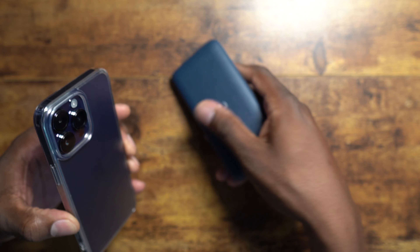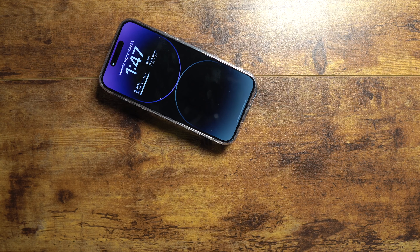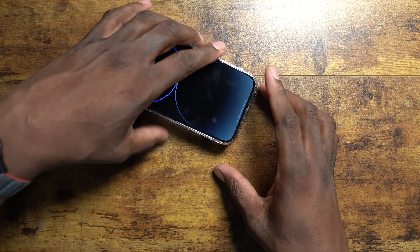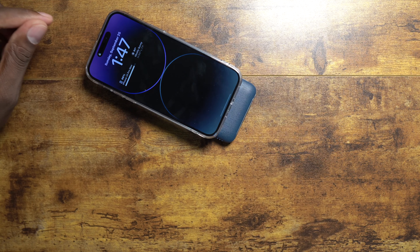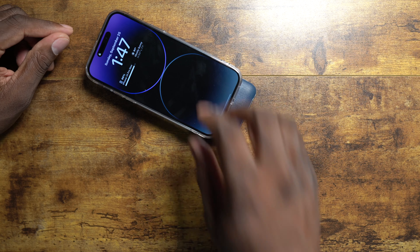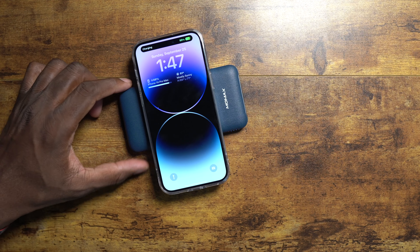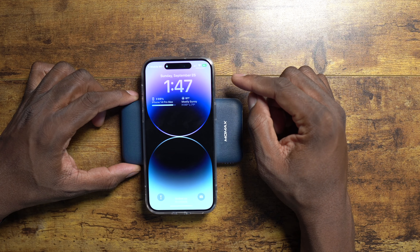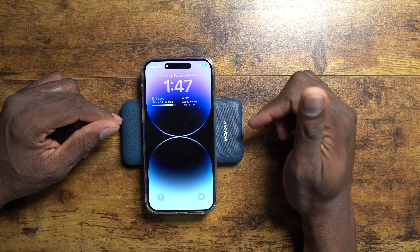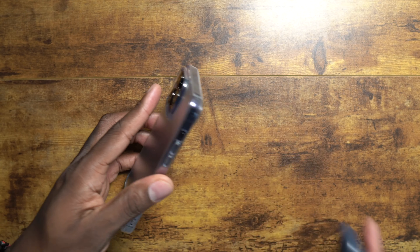Now, how about wireless charging? I always test this because a lot of people wonder if wireless charging will work. And wireless charging obviously works with this case.